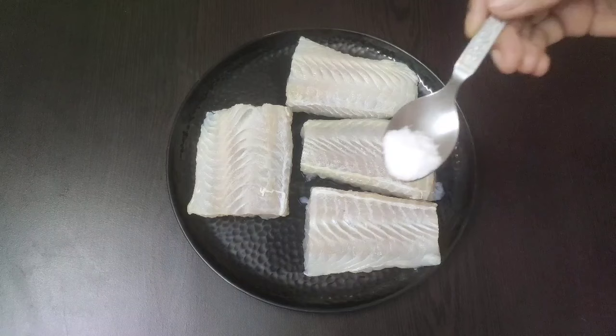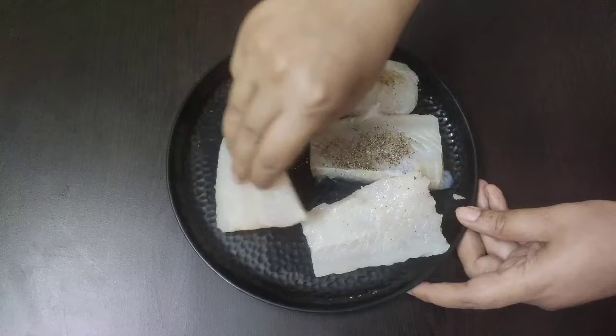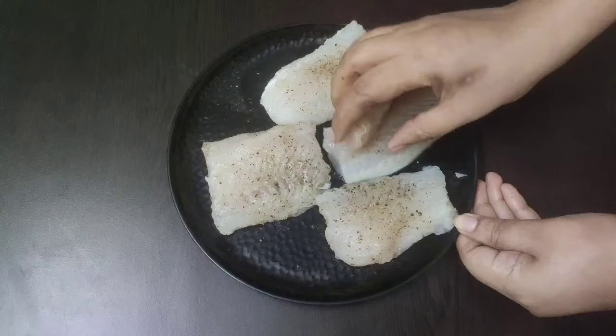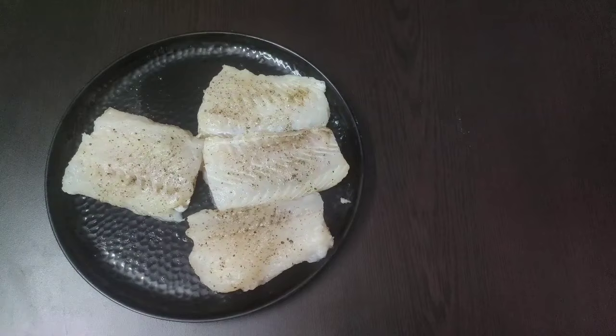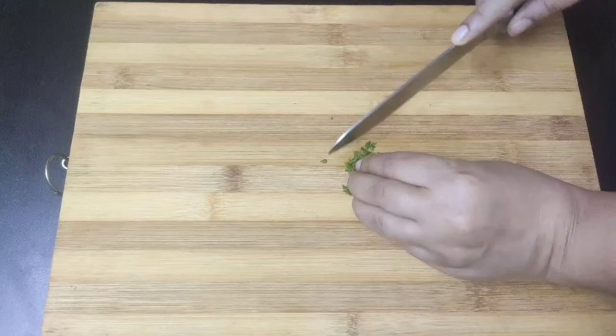Now I will season them with half teaspoon of salt and half teaspoon of black pepper powder. Rub the salt and pepper powder well on both sides of the fish pieces and we will let them rest for at least 10 minutes. In the meantime, I'm going to finely chop some fresh parsley.